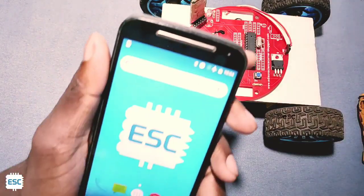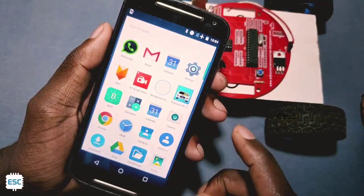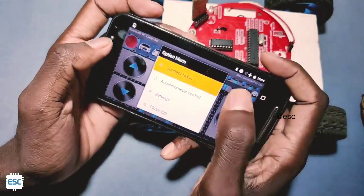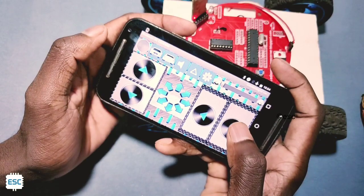Then download the Remote RC Car app from the Play Store and install it. Open the app and connect to the car — you can see it's paired.